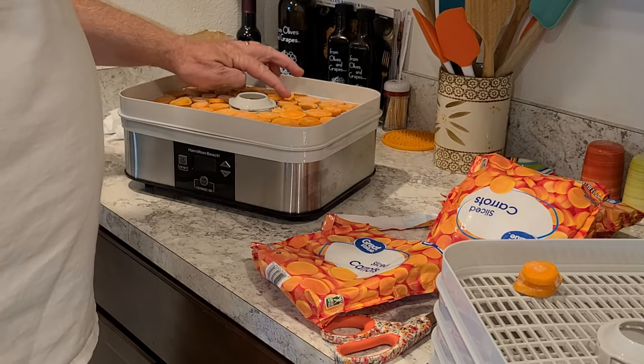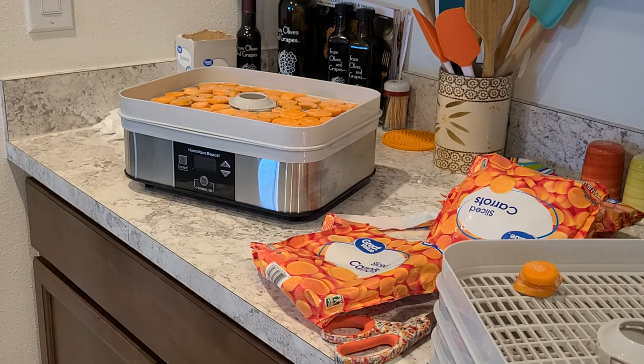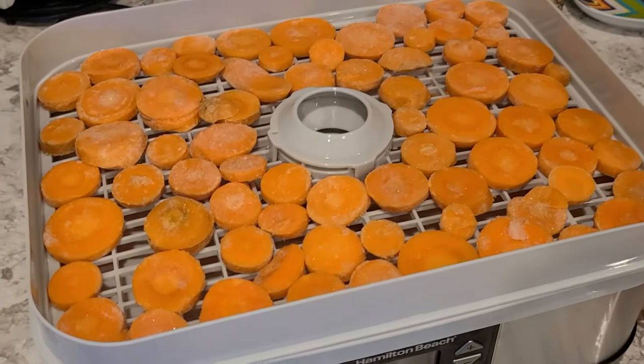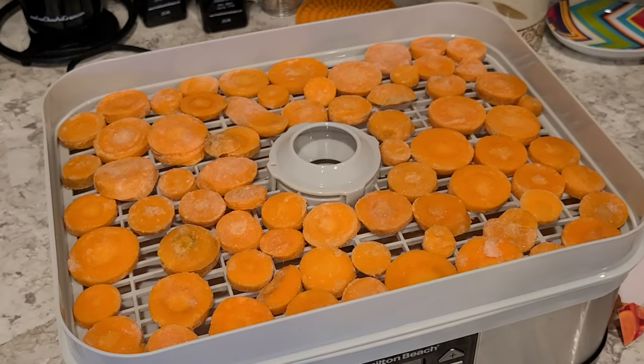Let me pull you over here real quick — I'm going to show you what I'm talking about so you can see right inside that tray. See folks, just a single layer. And we're going to do that with the rest of the trays and I'll be right back.